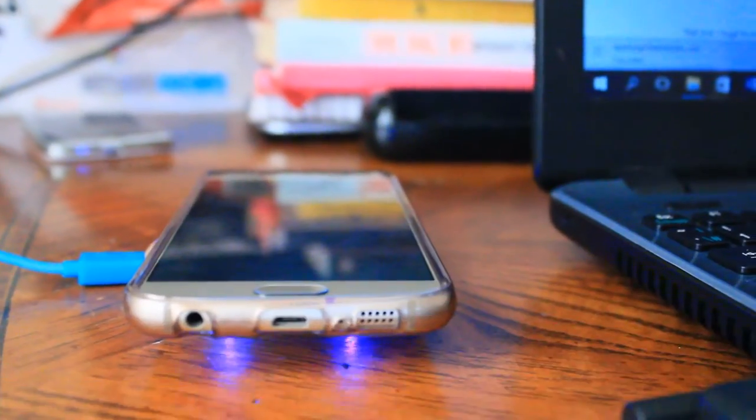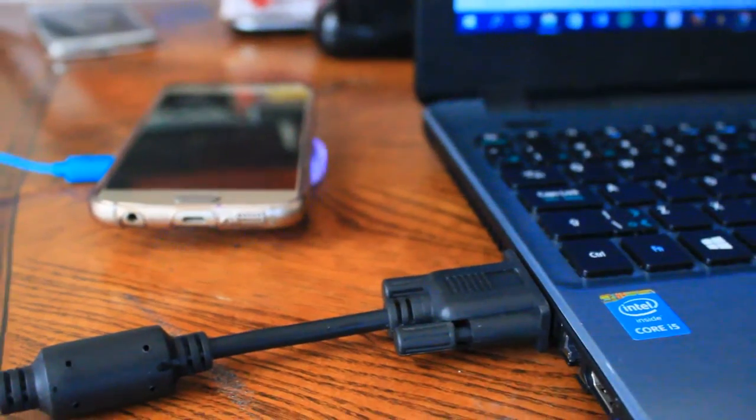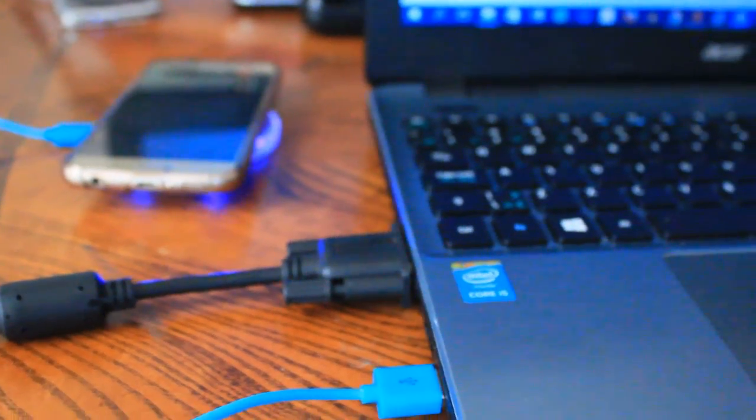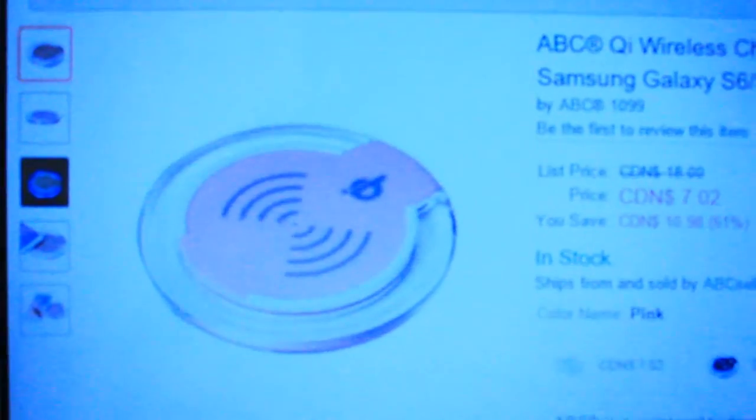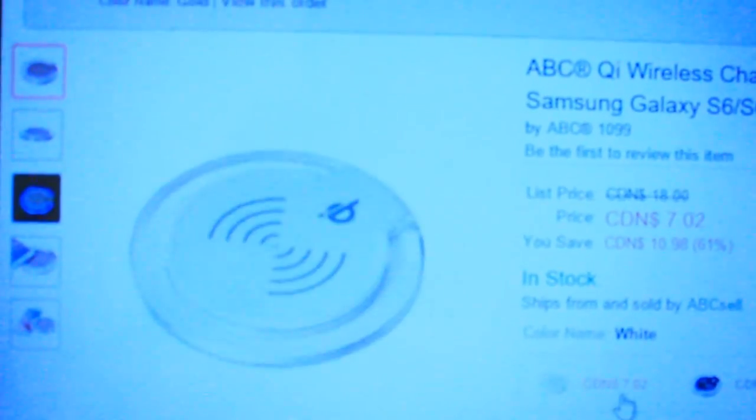Don't expect fast charging with this wireless charger either, especially if you come from a Samsung — since it's not a Samsung device, it won't fast charge. I do suggest that if you purchase this device, you plug it in via USB to your computer and use it on your desk.